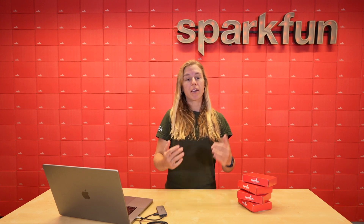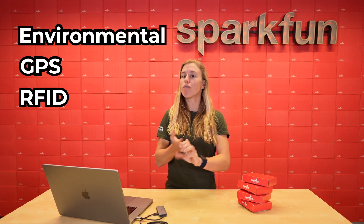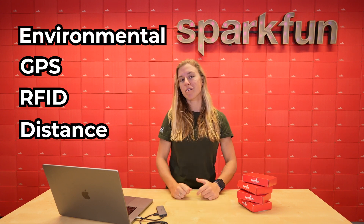My favorite part is picking out which kit is best for your next project. We have the environmental, the GPS, the RFID, and the distance sensor. Let's start with environmental.